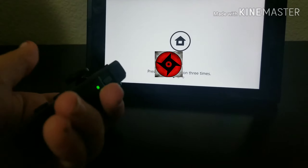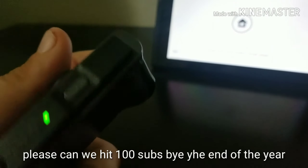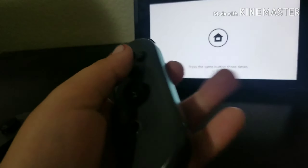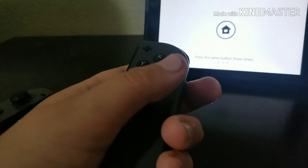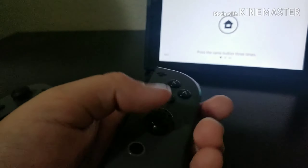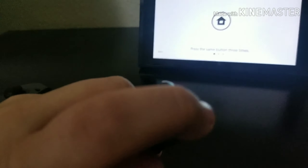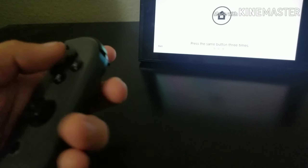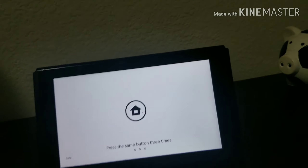That does that, this one makes that sound, this one does that, normal sound. Oh no, alright, controllers — everything else makes that sound. Alright, on to the next hack.